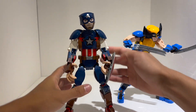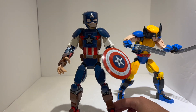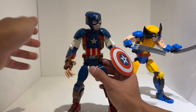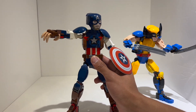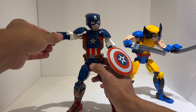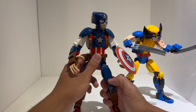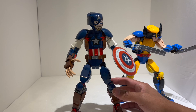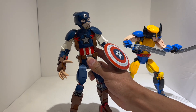Every single one of them — except for the Venom one, which had a completely different torso build — has this issue, and I really don't know why LEGO hasn't fixed it. It's not that big a deal, I guess, but for someone who wants these characters to be somewhat anatomically correct, it just doesn't feel right. Maybe I'm being nitpicky, but I really kind of wish this was done a little bit better. Overall though, I think there's a lot to like about this figure, especially when it comes to the building techniques and aesthetics.